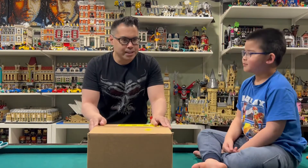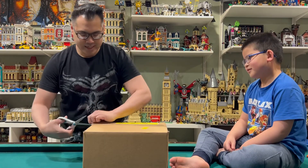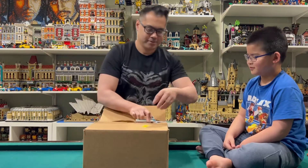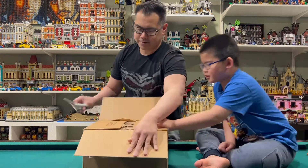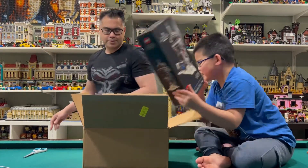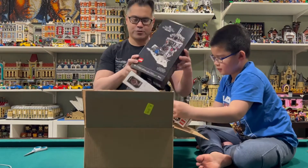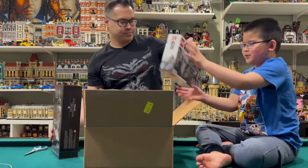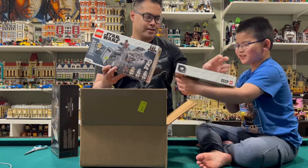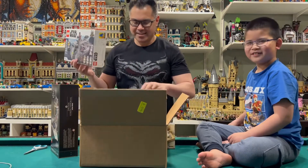Today we have a medium-sized box to open. What is your guess — Encanta or Star Wars? Let's see what's inside. Oh, I was right! So we have the Imperial Droid, the Imperial Marauder, and Tatooine. Let's zoom in and take a closer look.